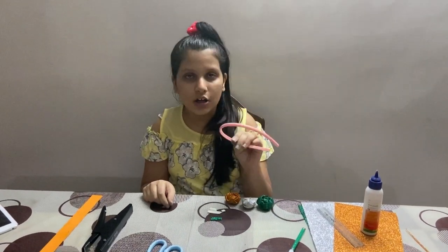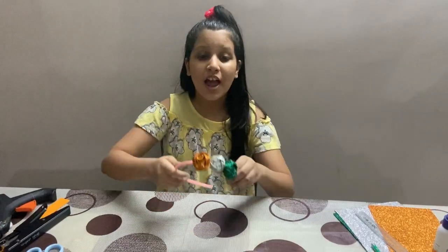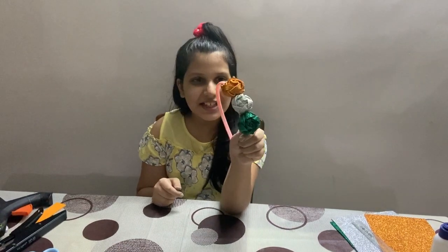You will need hot glue for this. As you can see, I have pasted them — now how pretty this looks!